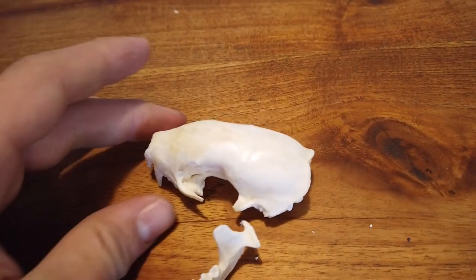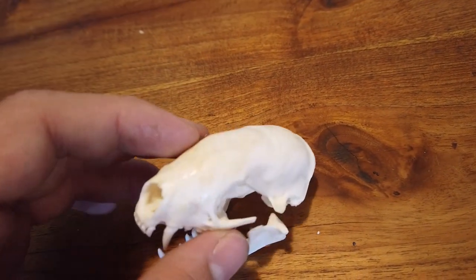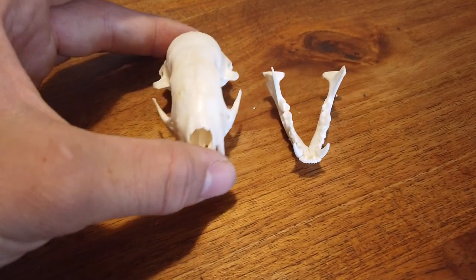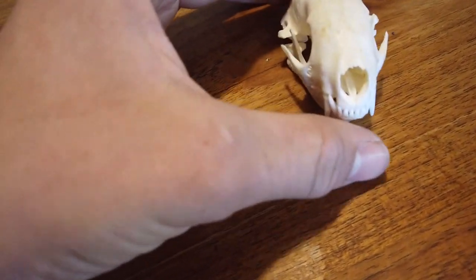Here's what it looks like — really pleased with the results. All the instructions will be down in the description below if you want a paper printout, since it might be hard to keep going back and forth through the video. I hope you enjoyed today's video — if you did, please go ahead and like and subscribe, and I'll see you on the next one.